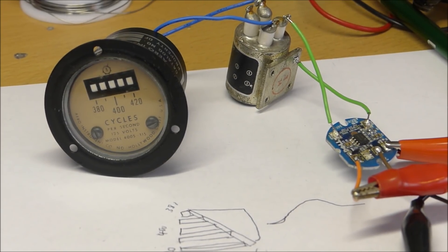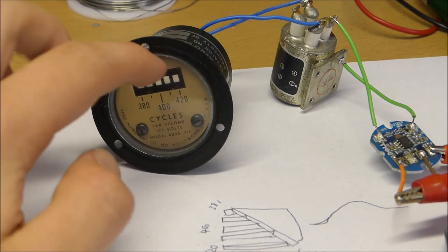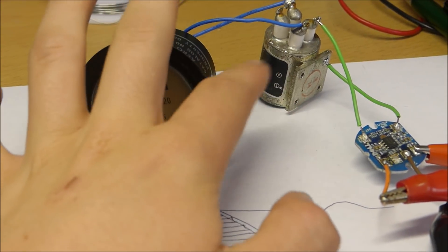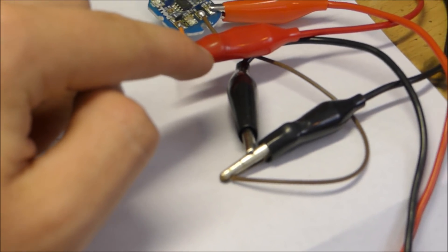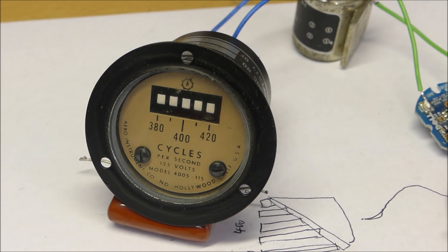This is the entire setup. As you can see, I've got the vibrating reed frequency meter, the step-up transformer, the audio amplifier, and all the alligator clips connecting everything together. Then I've got my power supply set to 5 volts. So let's turn this on and see what we can get.